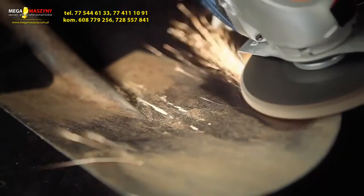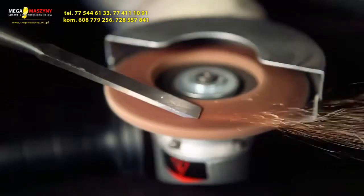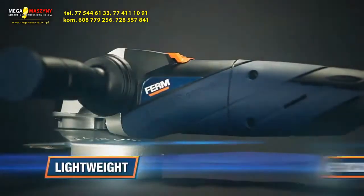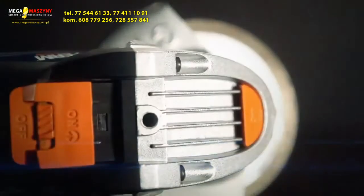Removing excessive material, smoothing rough surfaces or welds, rust and scale removal or simply sharpening a chisel. Lightweight, exclusive ergonomic design with soft grip for optimal working comfort.